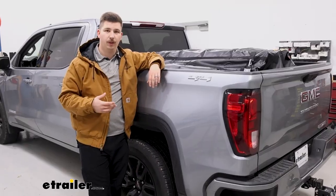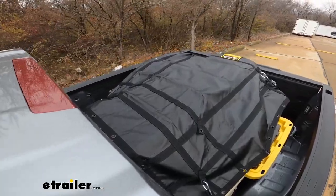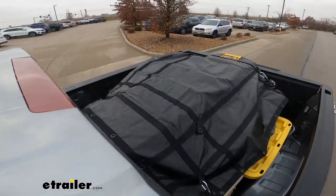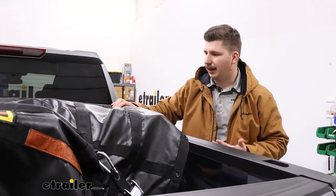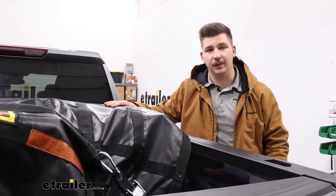Seeing it in the shop is one thing, but I do want to take it out on the test course, drive around with it for a bit, and see if anything shifts when we're actually driving. After driving around with the net on, nothing came loose and none of the stacked items tipped over. So I'd say I'm pretty impressed. Obviously going down the road at highway speeds things might be a little different, but I do think overall it performed really well, and I'm pretty happy with how secure everything is.